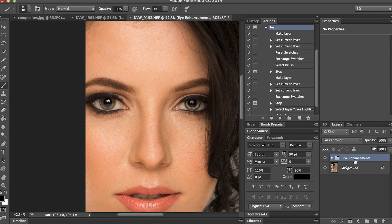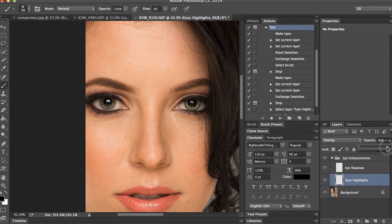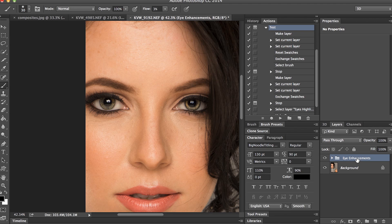Now I can open up this group and if I feel like either the shadow or highlight is too strong, I can click on eye shadows and reduce the opacity. If my highlights are too strong, I can also bring the opacity down. And as an entire group, I can adjust the overall opacity — reduce it or strengthen it. I use this all the time for pretty much all my images and it just saves me a lot of time. Hopefully this helped — if you want to download this action, I'll put a link in the description and on the video.